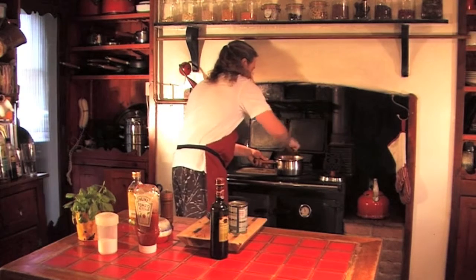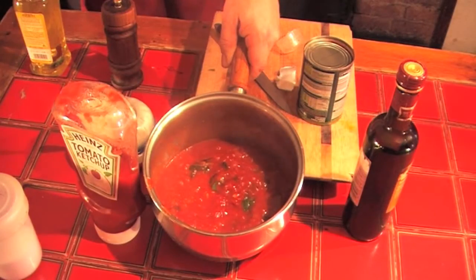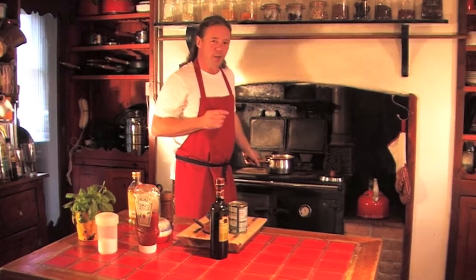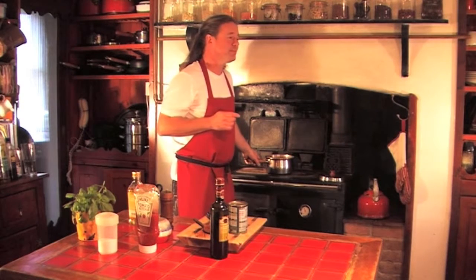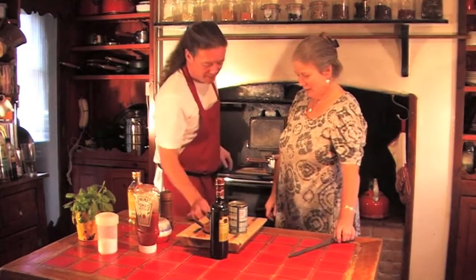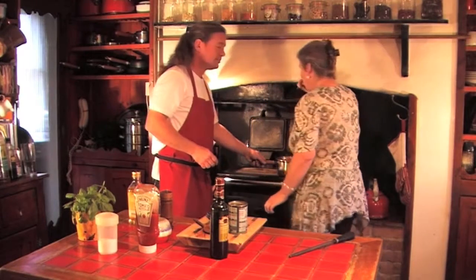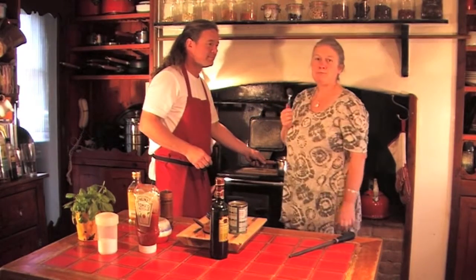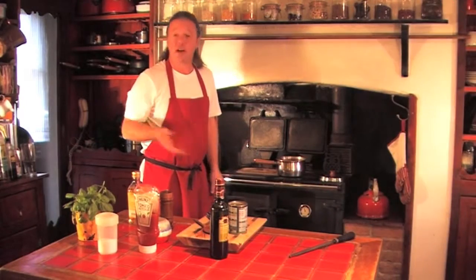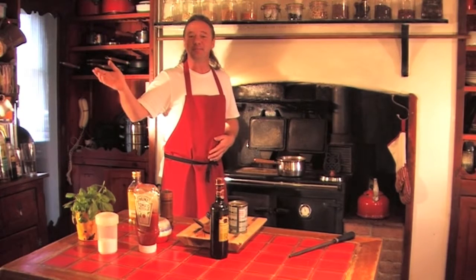We're near enough there — this is what it should look like. The question is, how does it taste? It's the taste test. Mmm, nice. Marvellous. There you go — let's hope yours tastes just as good. I hope you enjoy this. It's informational. See you again next time. Bye-bye.